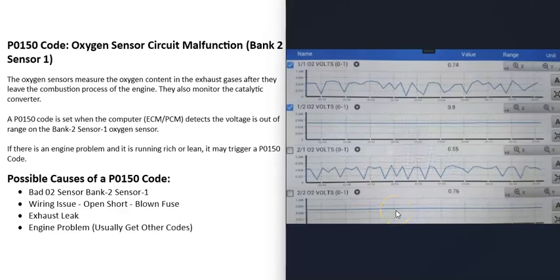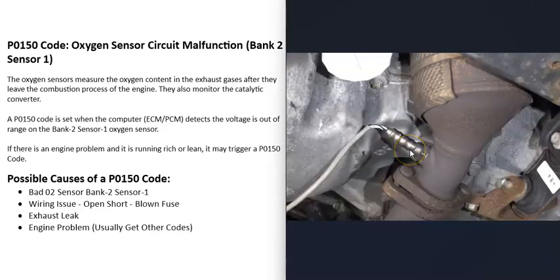For sensor one, you want to see the voltage going up and down — that sensor is reading the oxygen coming out after combustion. Out of the back of the catalytic converter, there shouldn't be any oxygen, so you should see a flat line for sensor two. If sensor one is flat, really high, or really low, that indicates a problem. There are good YouTube videos on testing O2 sensors with a scan tool using live data, and I've made videos on this — link is below.